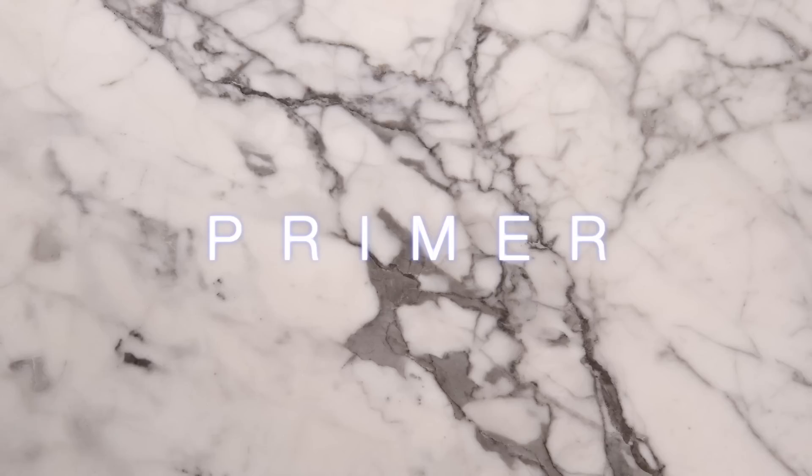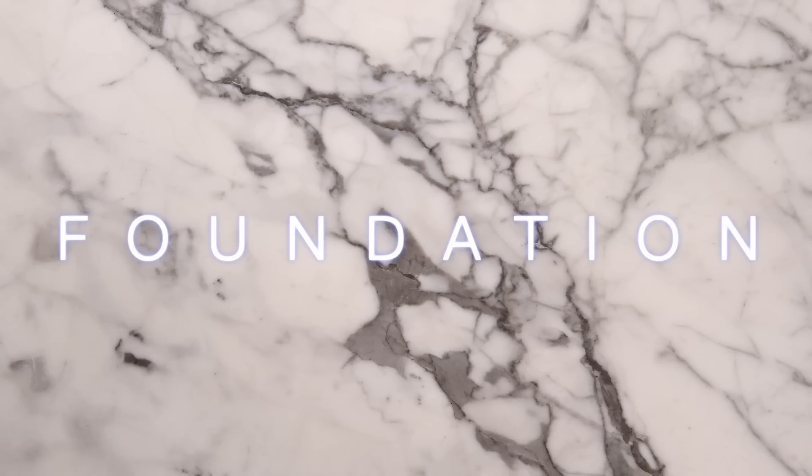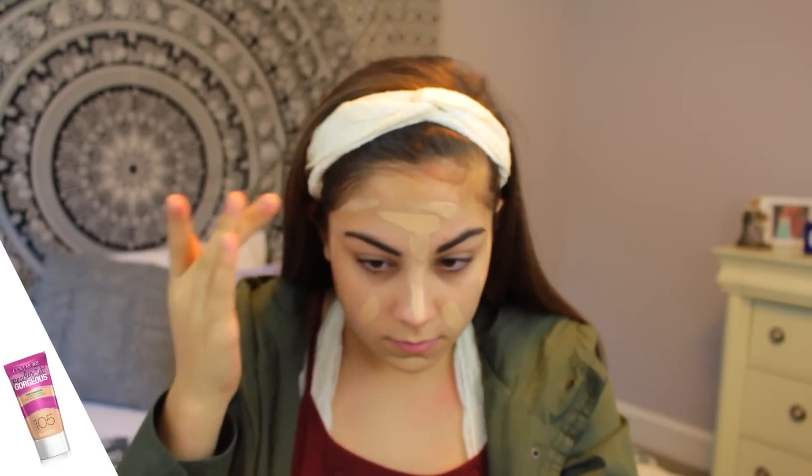Hey guys, so today I'm doing my winter makeup routine. I'm first starting out with primer — this is the Skindinavia primer spray — and then moving right along to foundation. This is CoverGirl Ready Set Gorgeous.